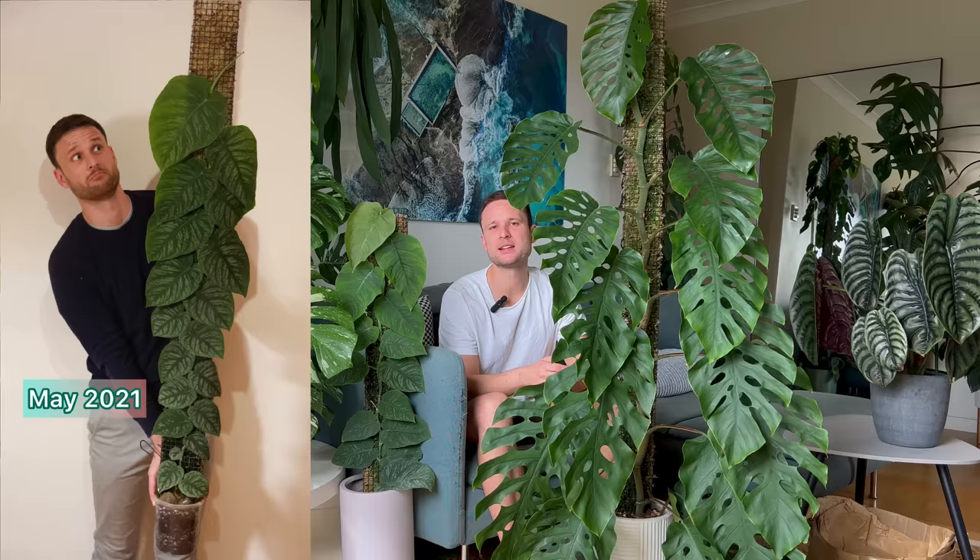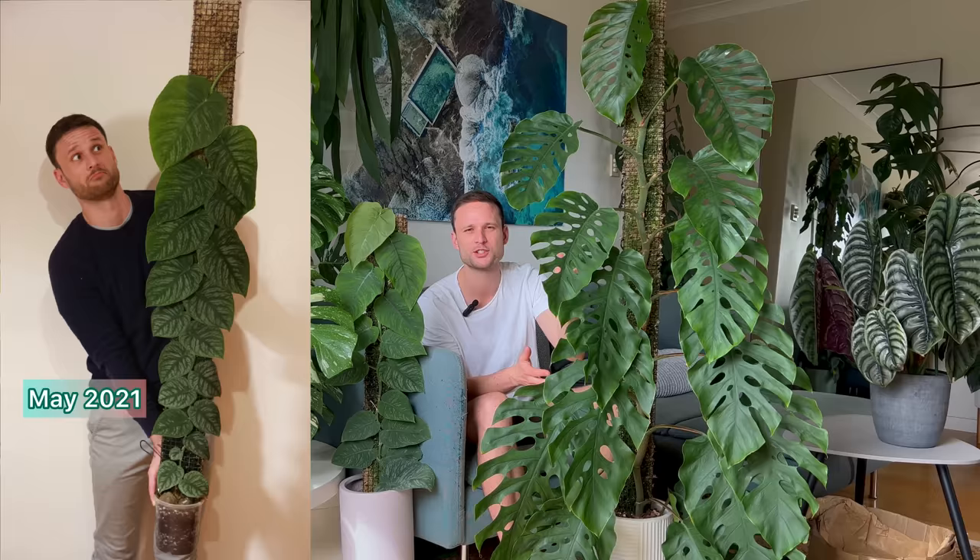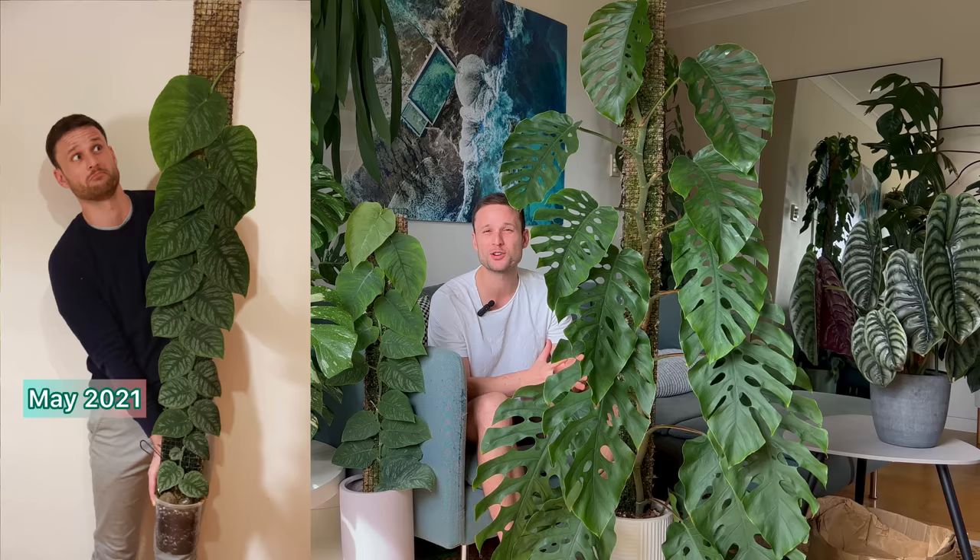By May 2021, you can see that the plant has started to grow onto its extension and still the leaf size is consistently increasing, so I'm happy and heading in the right direction. My goal was really to get it to fenestrate as quickly as possible. When I first got it, somebody on the internet said it's going to take at least two years to fenestrate. I kind of accepted that challenge - I'm a really ambitious person. And it only took me 11 months to get it to fenestrate.